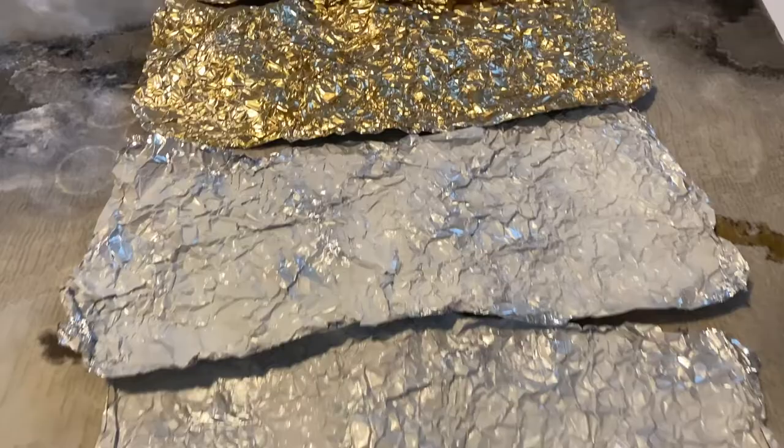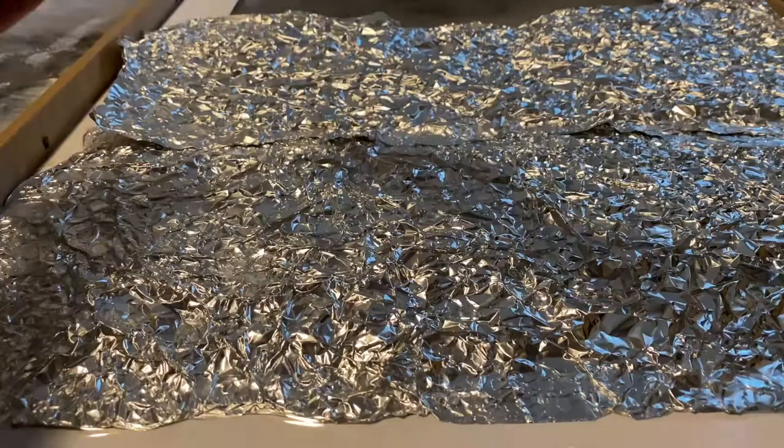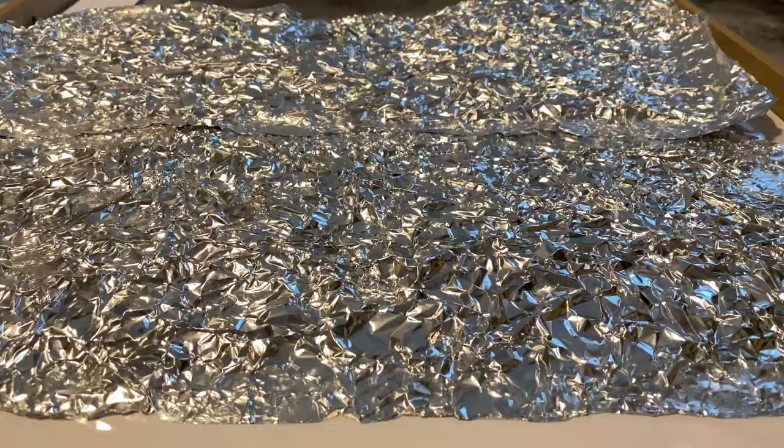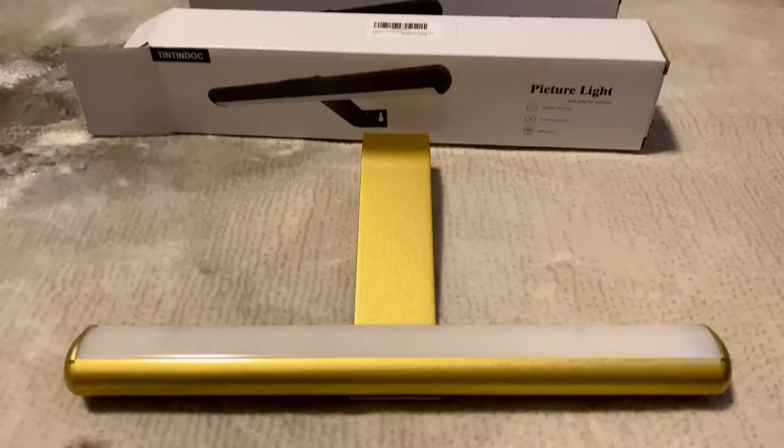I'll be spray painting four of the pieces to get the look that I'm going for — something like this. You're going to layer your foil, tape it down, and flip the right side up in between to make sure you are placing everything properly. After everything is secure, you can put your back piece back on.